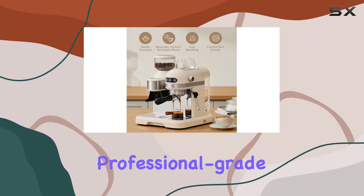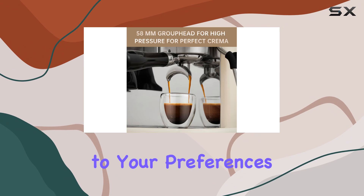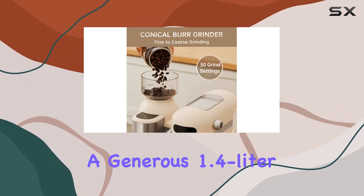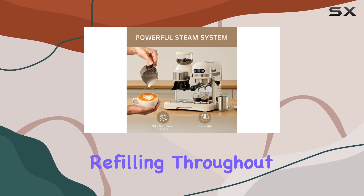This machine also includes professional-grade filters for both single and double espresso shots, catering to your preferences whether you're flying solo or entertaining guests. And with a generous 1.4-liter water container, you won't find yourself constantly refilling throughout the day.